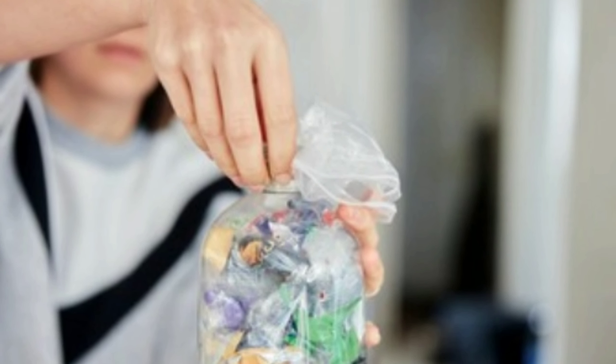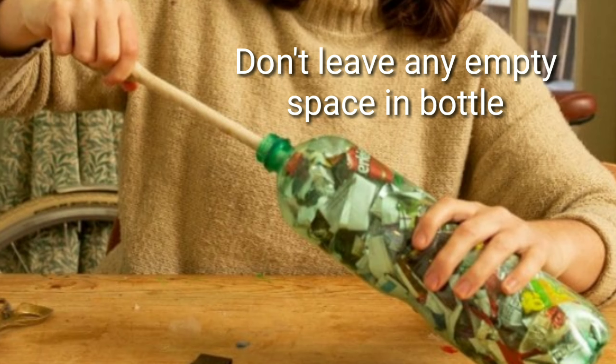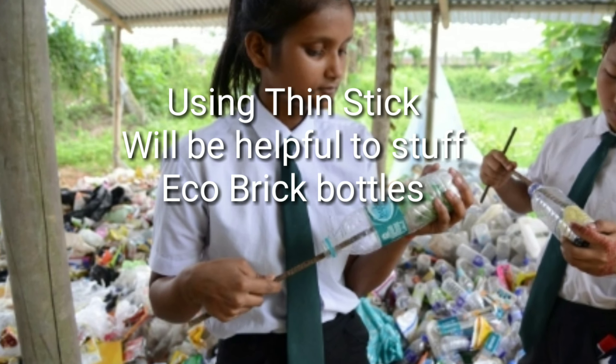Now fold and twist waste plastic bags, wrappers, waste plastic straws, disposable cups, and whatever material you want to put in your eco brick. Remember, do not put any biodegradable material in your brick.